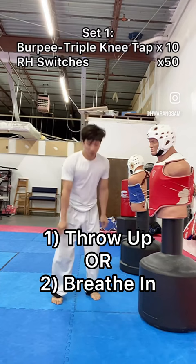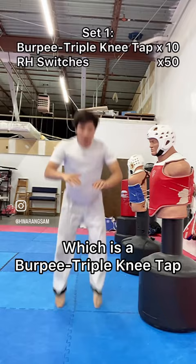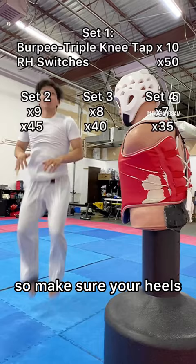This workout only has two components: a burpee triple knee tap, which sucks, and running roundhouse switches, which sucks. Knee taps should be done plyometrically, so make sure your heels don't touch the ground, and roundhouse switches — turn your hips over.